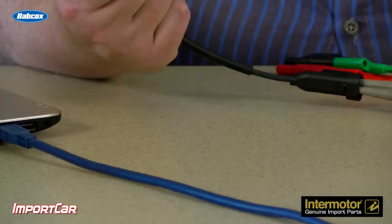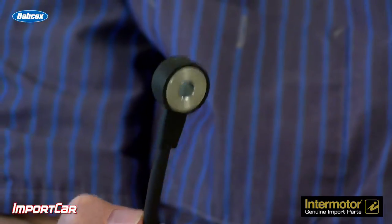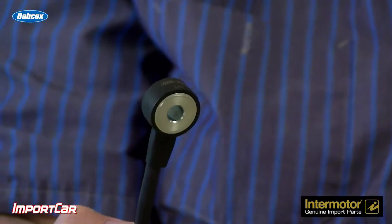Andrew Markell here and I've got two quick tips about diagnosing knock sensors. Number one, these are piezoelectric so they're generating AC voltage. If you're using your scope or your meter, make sure it's set to AC volts.